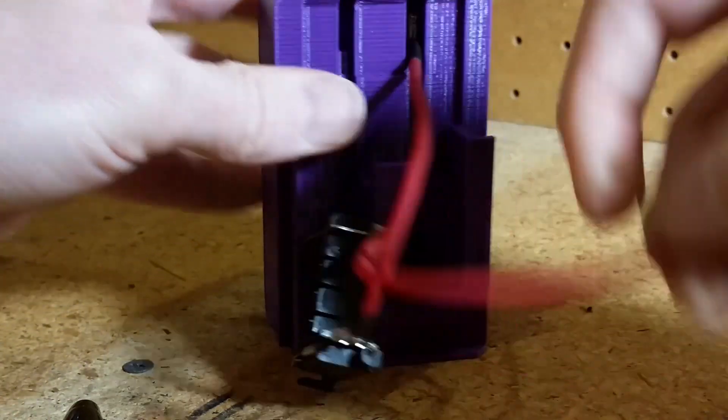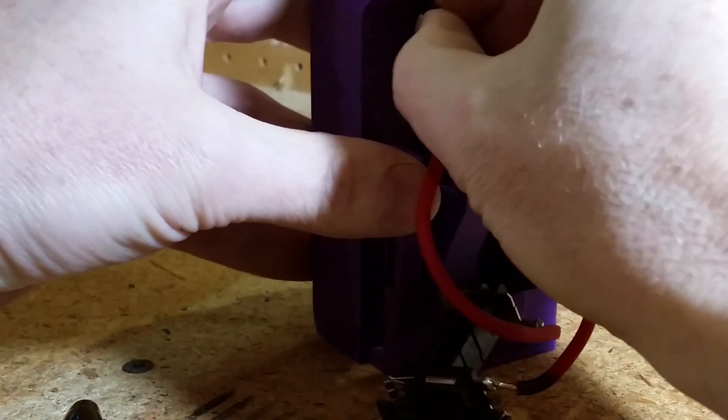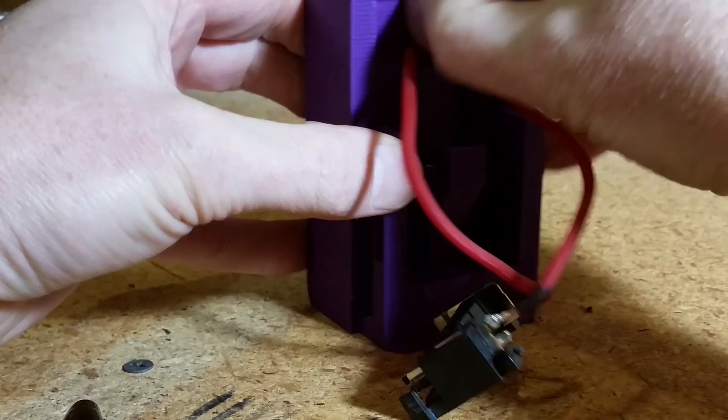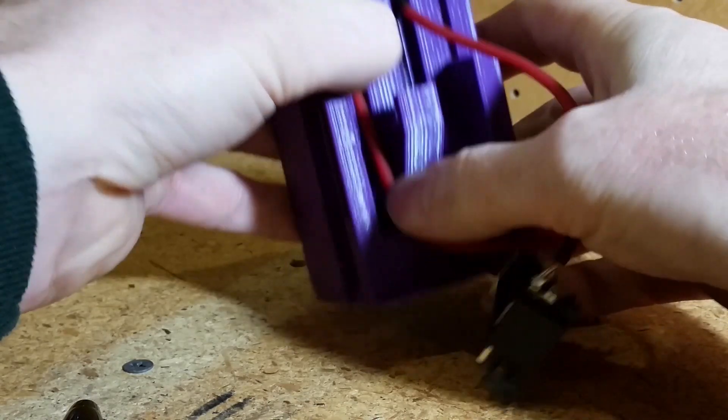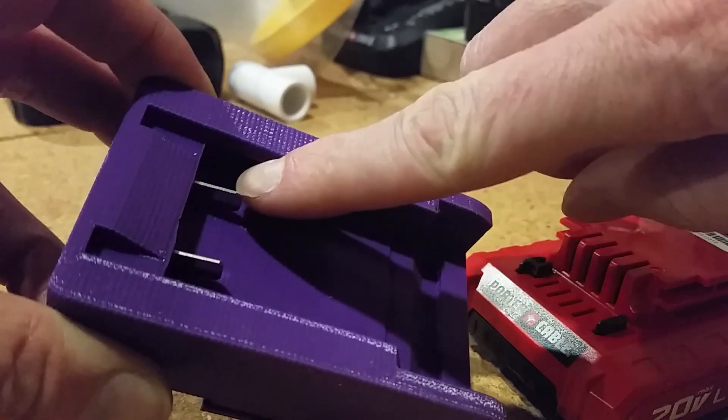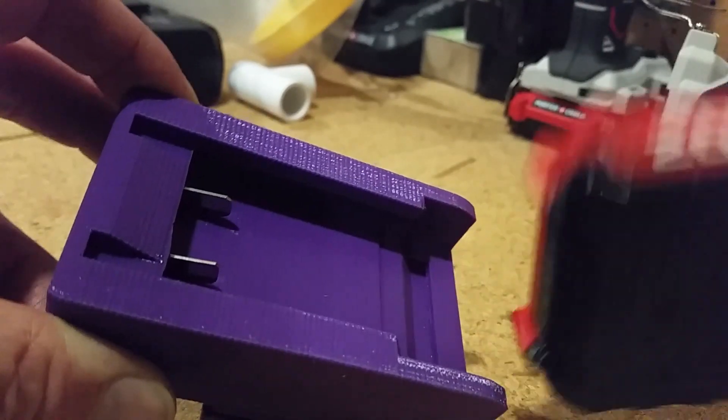I designed the slots in the model to insert the terminal posts that will contact the new battery, so I press the terminals through the model like this. Here you can see them coming out the other side, ready to receive the new battery. The battery snaps into place with a very satisfying click.